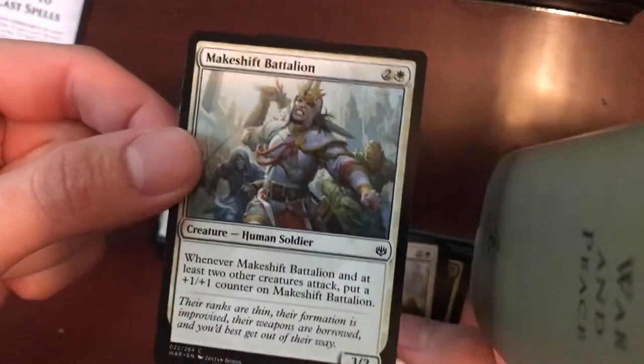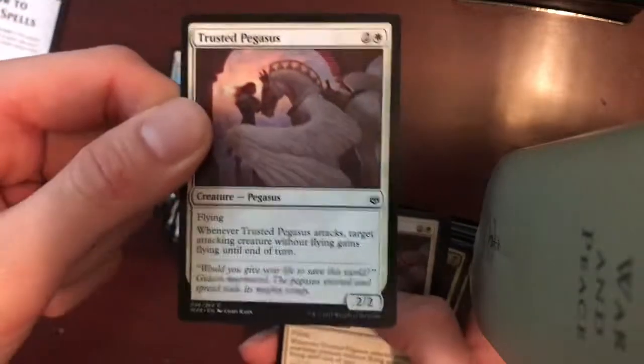Makeshift Battalion — Human Soldier, adds a 1-1 whenever two creatures attack. Trusted Pegasus — Creature, Flying. Beautiful.